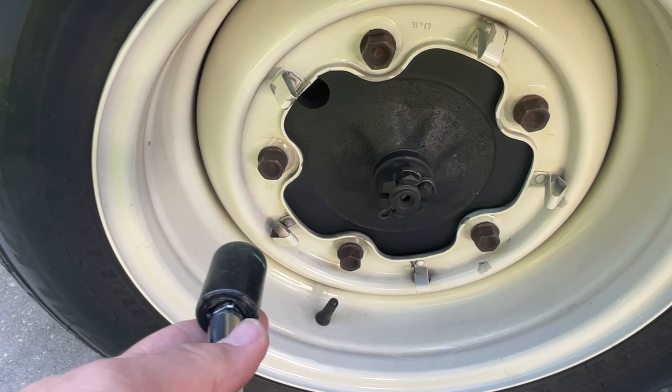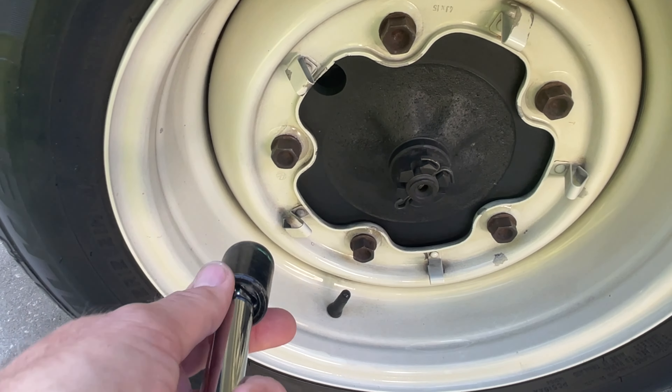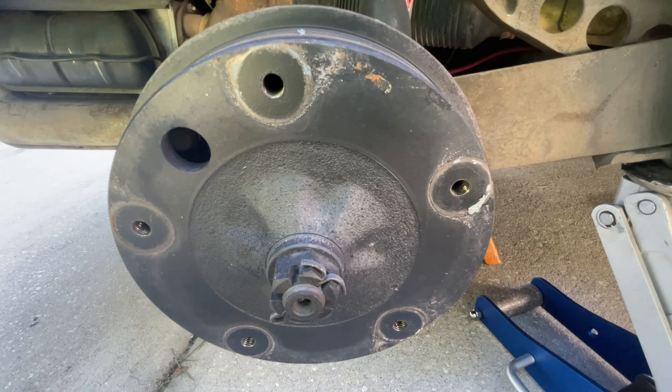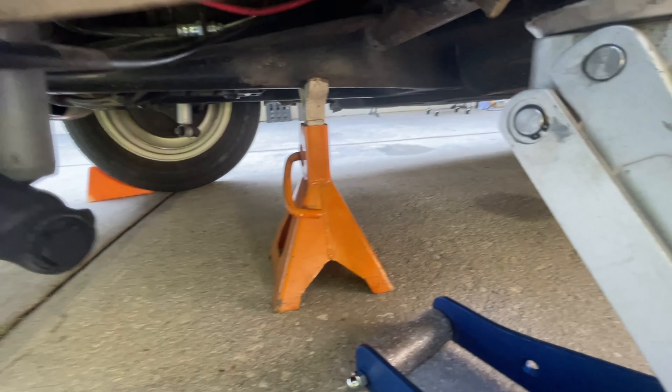So where do you jack up your Beetle? They do have jack points, but I would not recommend jacking from there when you're doing the back. The best place I've found is under the spring plate where the torsion bar goes in and mounts — it's a nice solid place to lift your car. Get your jack on that point.